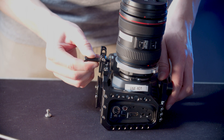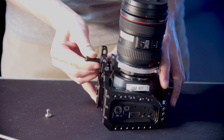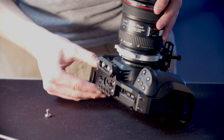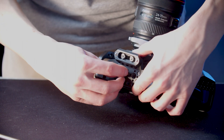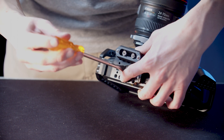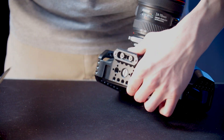Now go ahead and do the speed ring stabilization screw, and do the same thing with this screw. Then do the top screw. Because this is the final one, go ahead and tighten this all the way, then do the same for the others.